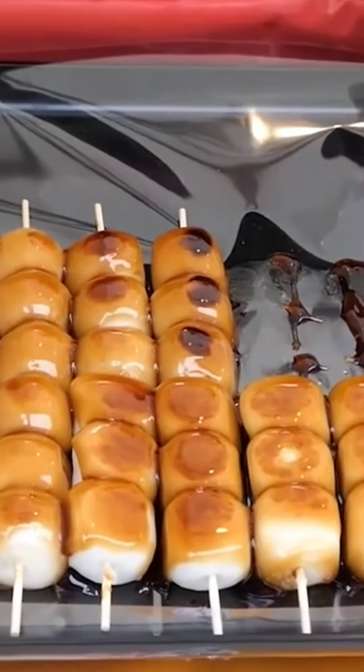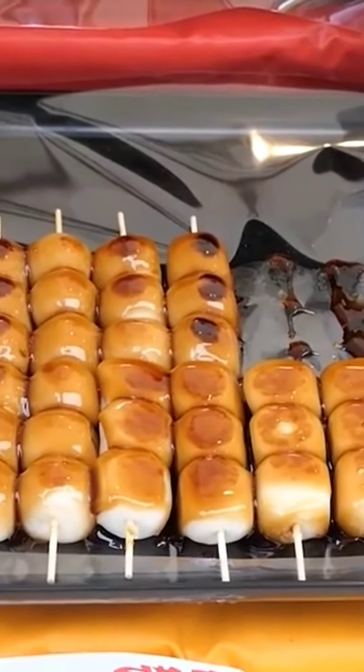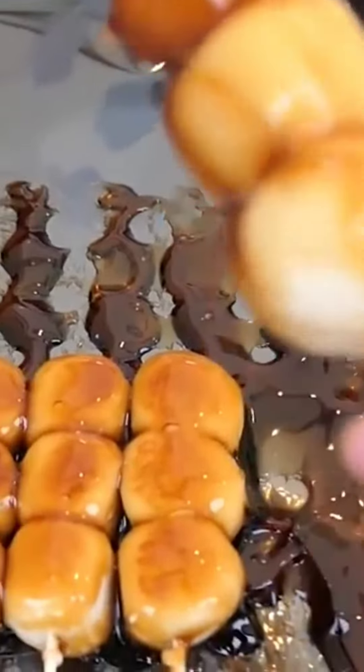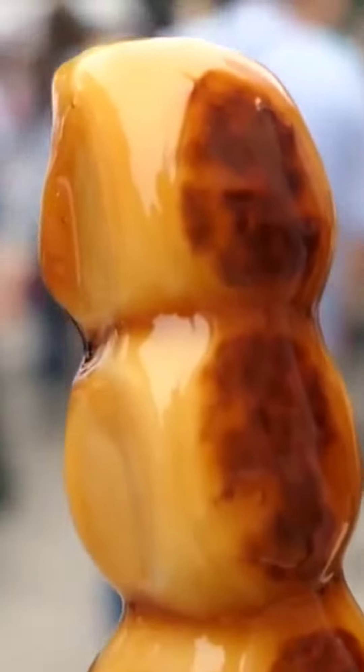Matcha powder, for example, provides the dango a vivid green tint and a mild earthy flavour, and cocoa powder adds a rich chocolatey flavour. Kinako, roasted soybean flour, sesame, and sweet red bean paste are also popular flavours.